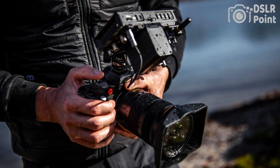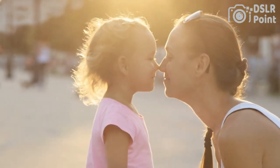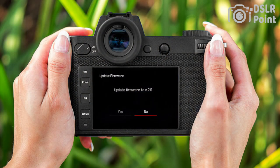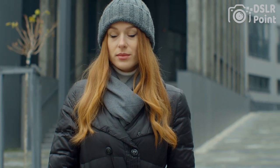The SL2 also features a 3.2-inch touchscreen LCD, 4K video recording at up to 60 frames per second, and a maximum ISO of 50,000. It has weather sealing, a durable build, and dual UHS-2 SD card slots for storage. Additionally, it includes Wi-Fi and Bluetooth connectivity for remote shooting and easy file transfer.